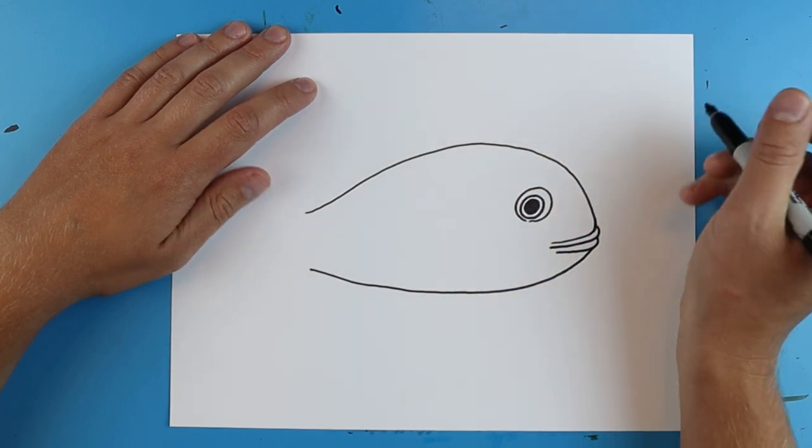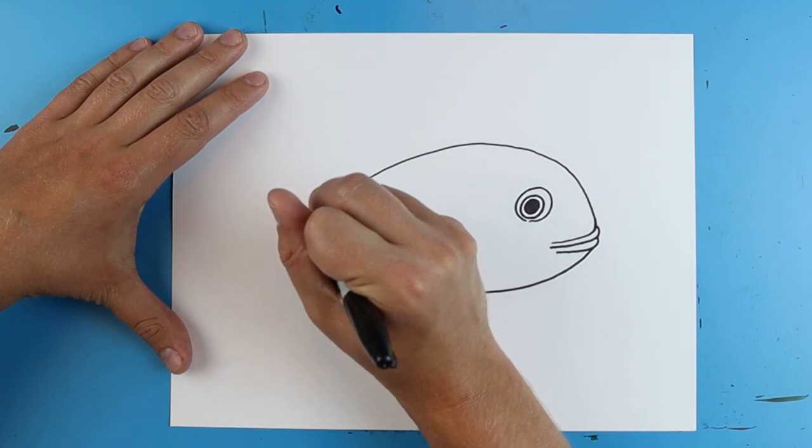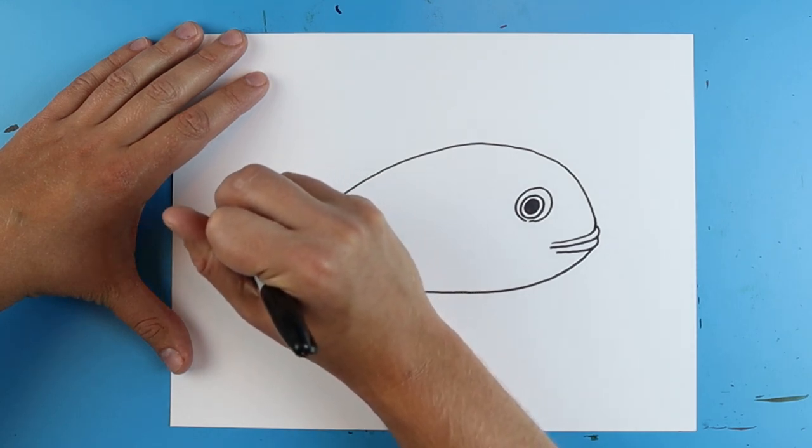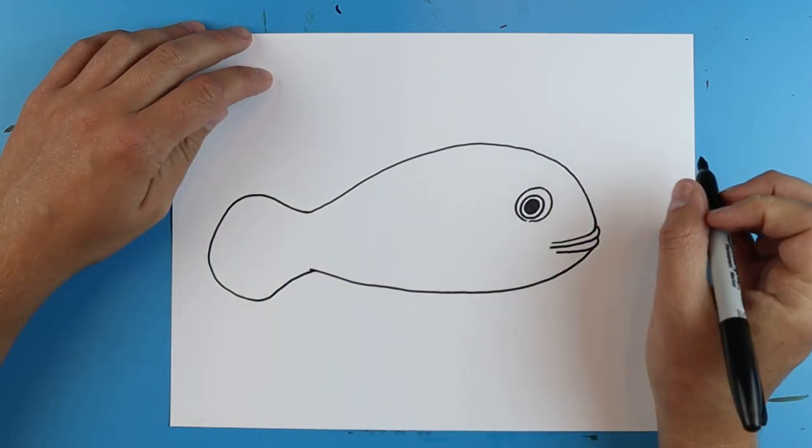Let's kind of connect this line. Then starting here I'm gonna draw a line that goes up, it's gonna kind of curve around, go down and come up for the tail.